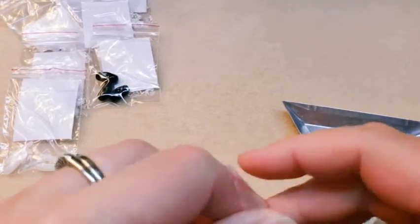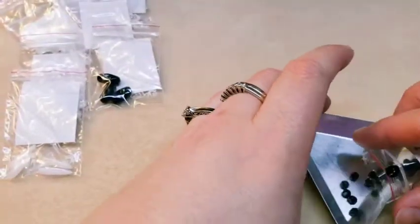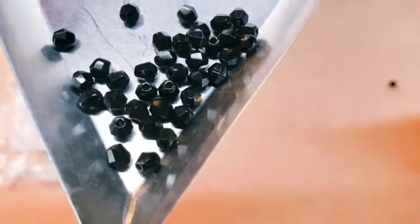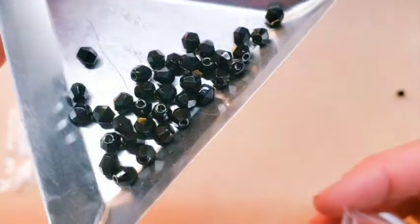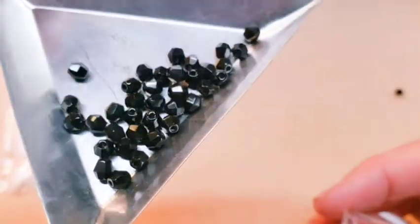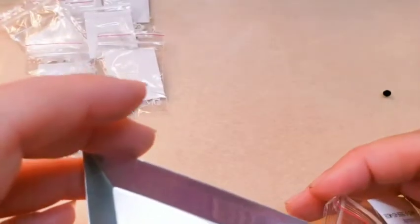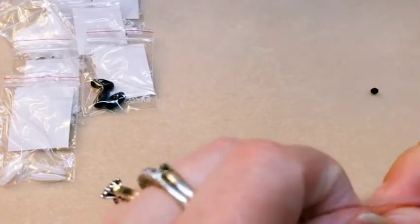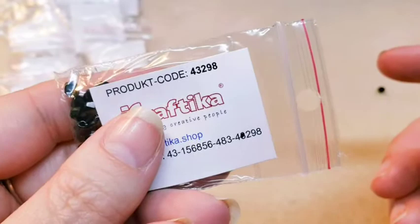Then we have some small bicones in an opaque black. I'm not really seeing any coating on these ones other than just opaque, so I'm just going to call them opaque black. The code on these is 43298.